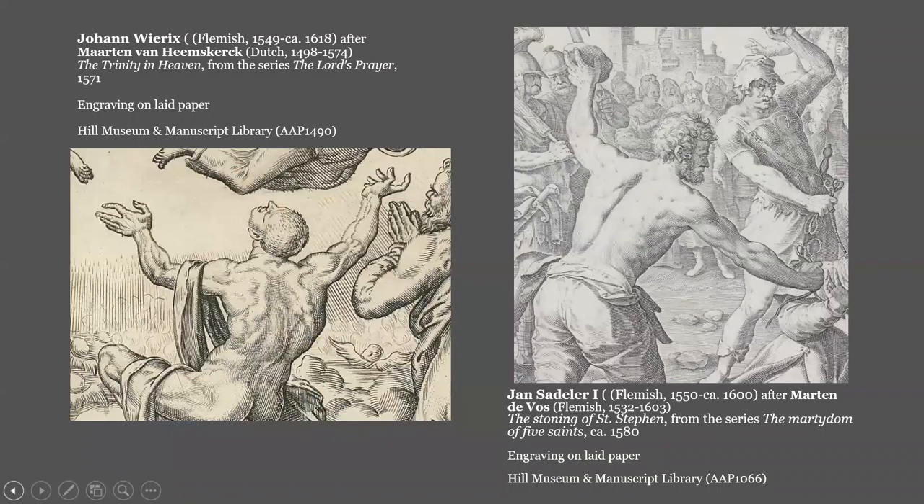So same period, similar backgrounds, same inspiration and general style, but obviously not the same artist. Heemskirk's figure is more distorted and even stylized. Look at those wing-like muscles and those sinuous twisting hands. And De Vos' is more realistic.